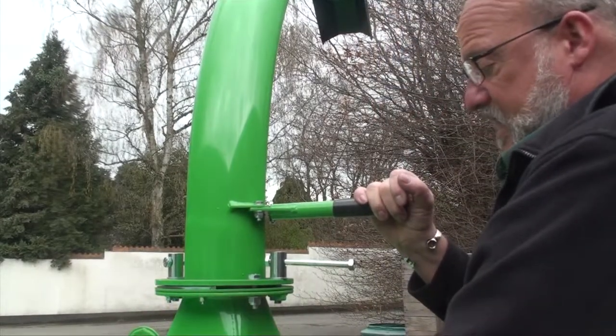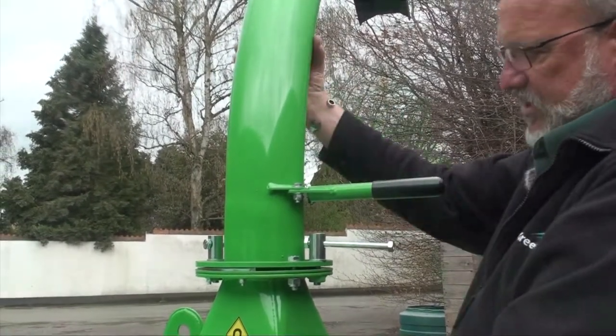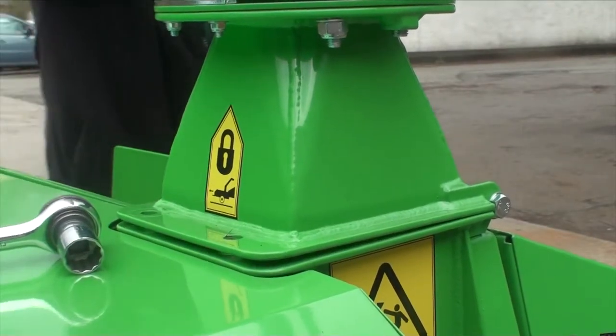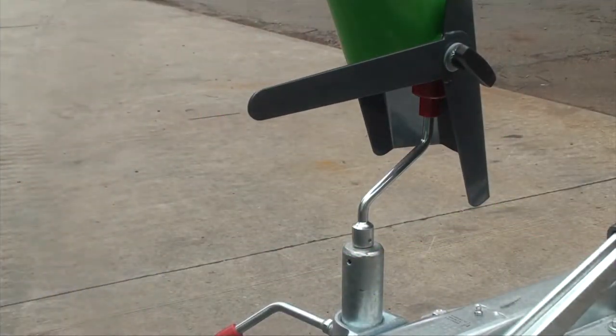To discharge the chute itself — if you need to drop it down to get into a low building for storage — support the chute, undo the two bolts, and rest the chute down on the front of the machine. Once you've finished, rear it back into place and put the securing bolts in before driving away.